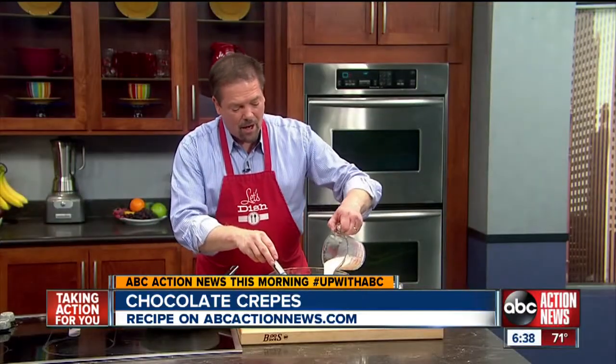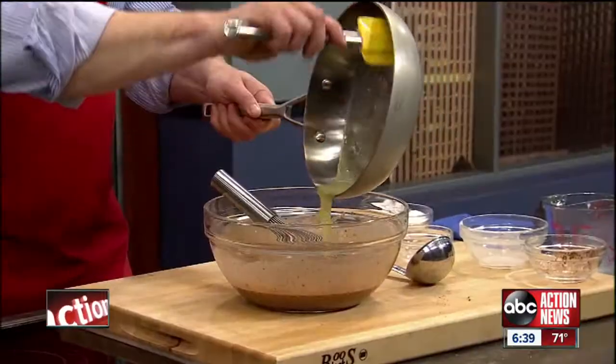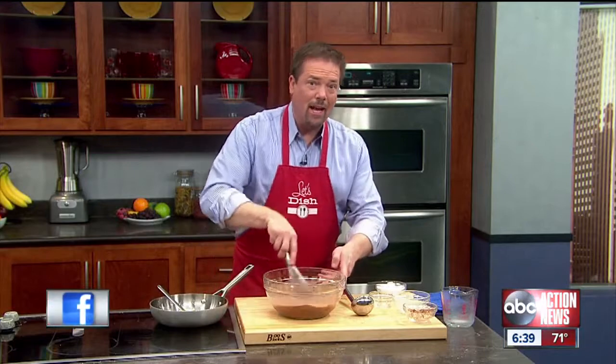Then into that, I'm going to go ahead and add one cup of milk. Now, the next ingredient is the secret to a great crepe, and that's some melted butter. You want to put the butter in when it's not too hot, so you melt it and let it cool off.